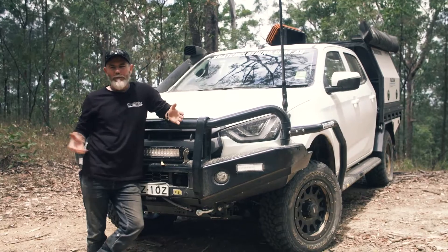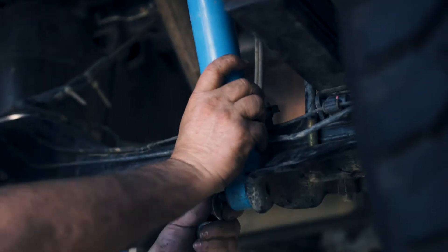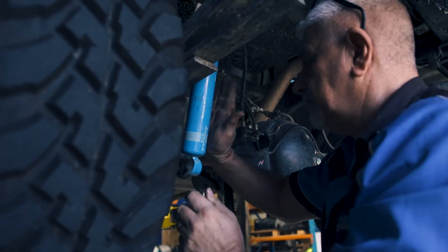I've been running Fulcrum Suspension on the last three models of D-MAX that I've had, so when it came time to pick up this brand new one here, it was a no-brainer — I was going to run Fulcrum again.